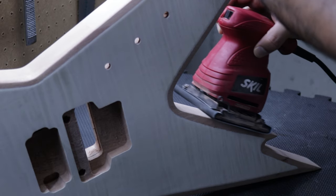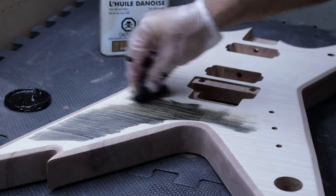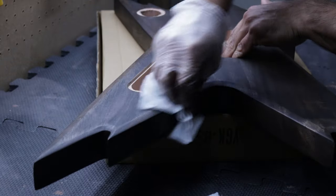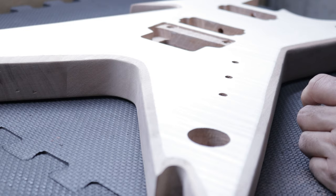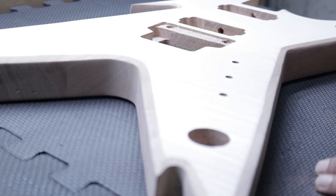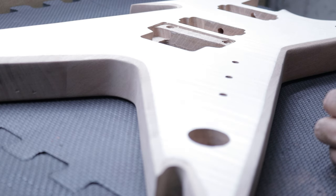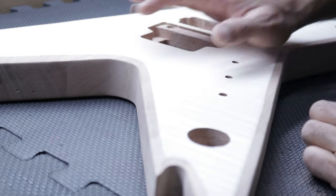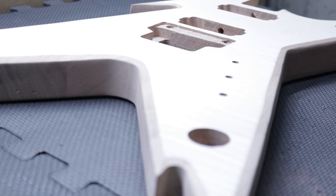Hey guys, happy new year to you. This is episode 2 in the Razorback kit build. Today we're going to focus on the wood finishing and staining this guitar. After giving it some thought, I decided I wanted the guitar to be on the darker side and try and highlight that nice bookmatched flame maple top. It is a veneer, but nonetheless, it should look pretty stunning if done right.